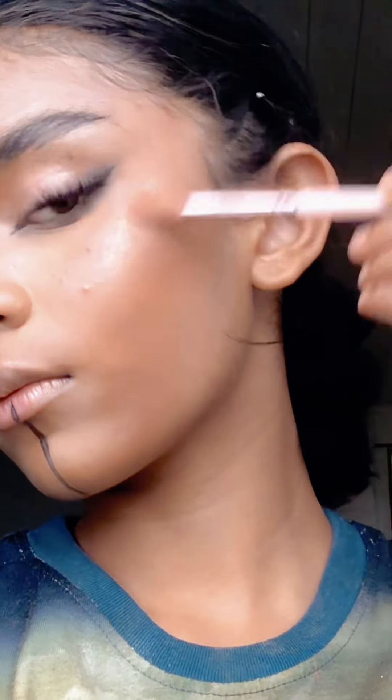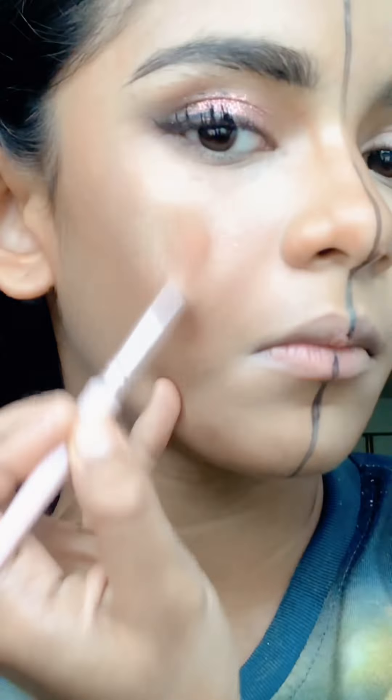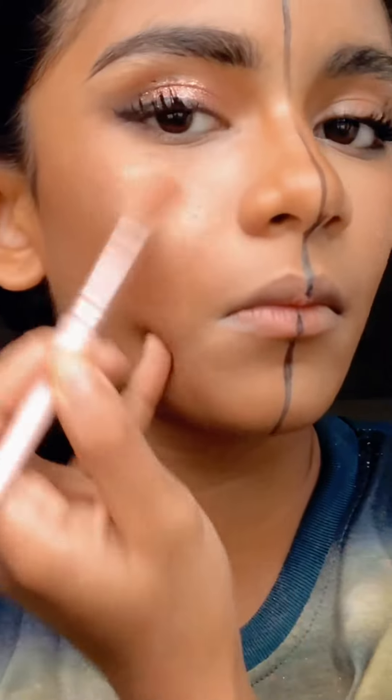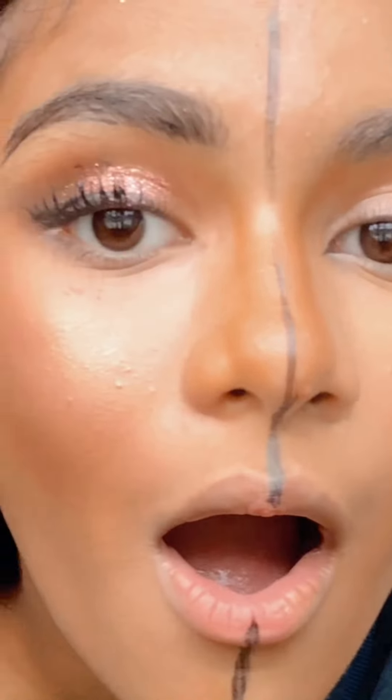Put some highlighter on your temples — you should do it, look at that. Do not put highlighter over the nose area — it will show all your pores. You don't want that. I used a lot of highlighter on the don't side.